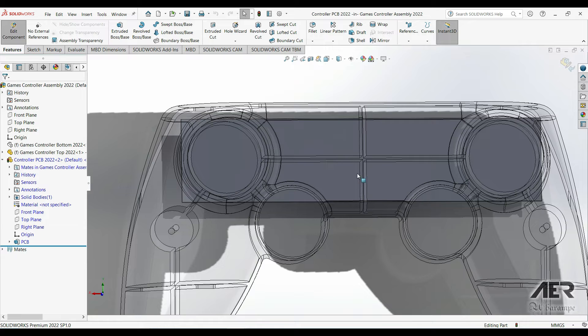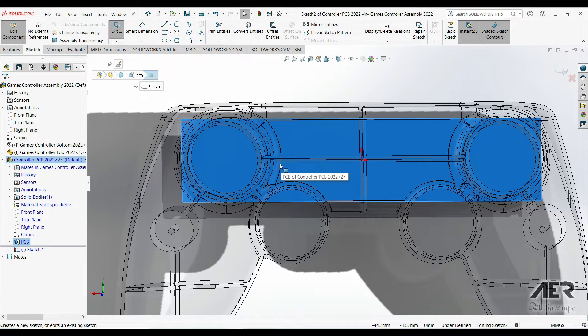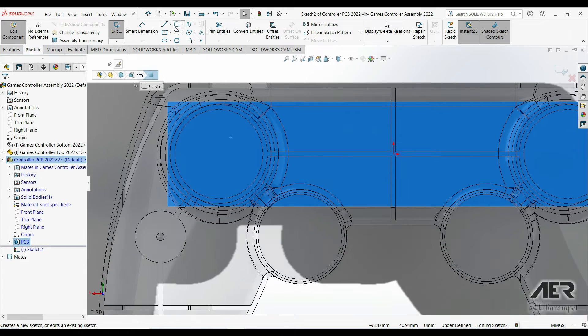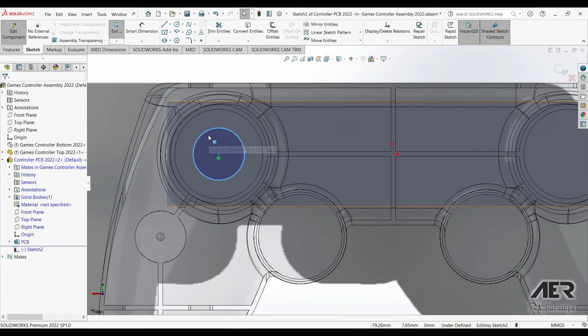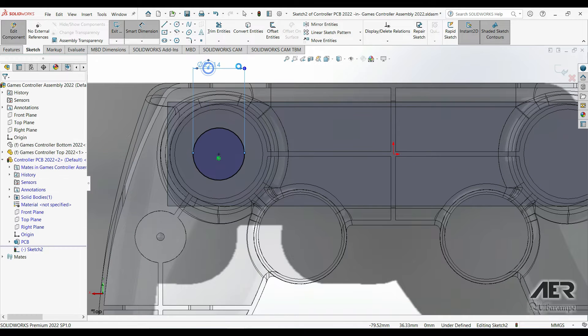There will be three buttons in the middle — maybe Start, Select, and PS button — and then four buttons on each side: one side directional buttons and the other side standard gameplay buttons. Everything's going to be symmetrical, so we only have to sketch one half. I'm going to start on the left-hand side, start a sketch on the top face, go Normal To, get a circle, and throw it at the center of that large circle that makes up the bottom pad on the top half. Let's set this as 25mm diameter and make it a construction circle.